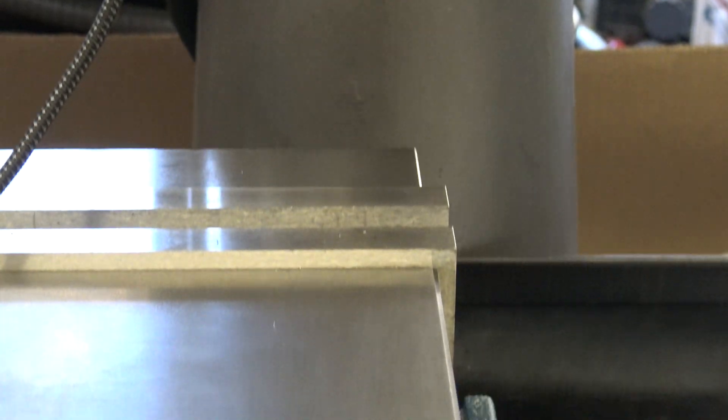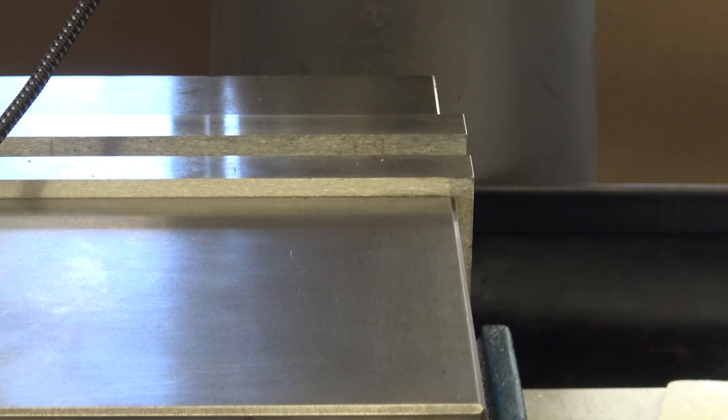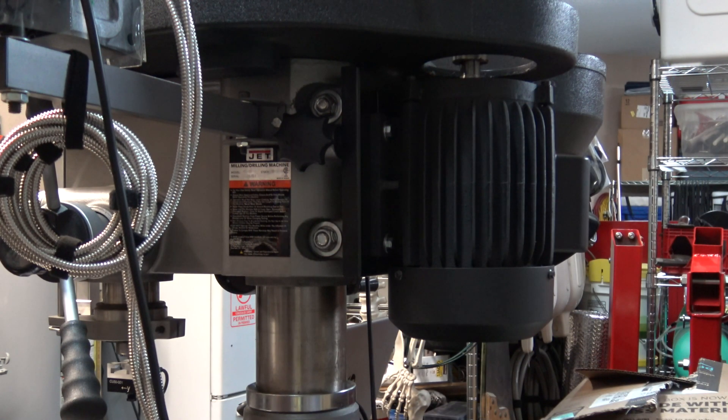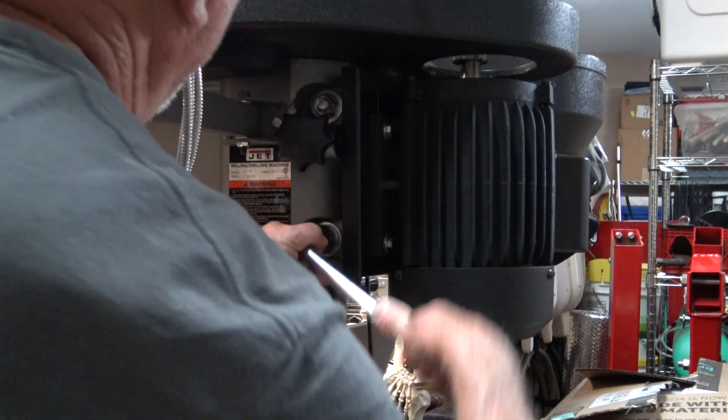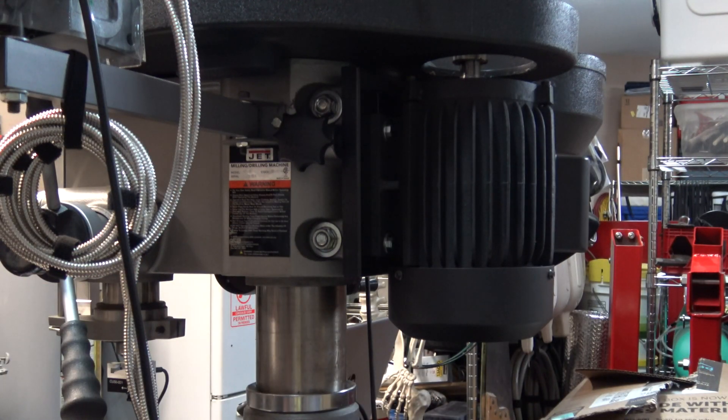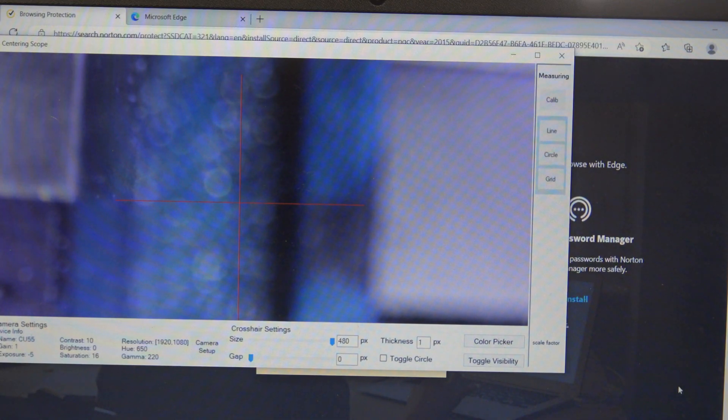Here is something I want to try on my round column mill. With the crosshair set on the edge of the vise jaw, I am going to loosen the milling head and move it up 6 inches on the column. I am going to see if I can realign the mill head with the edge of the vise without adjusting the X and Y axis on the milling table. After moving the mill head up 6 inches, the camera lost a little bit of its focus.